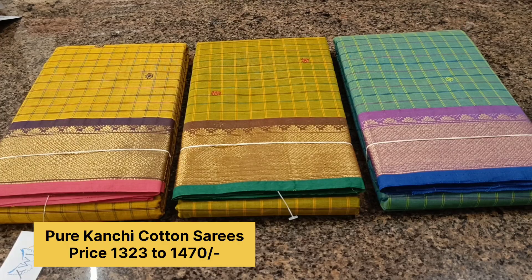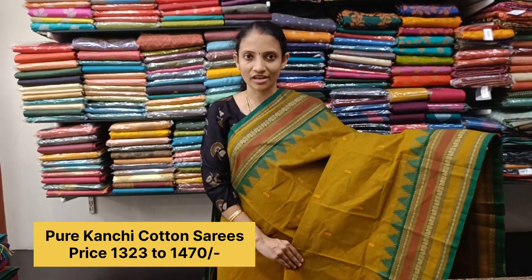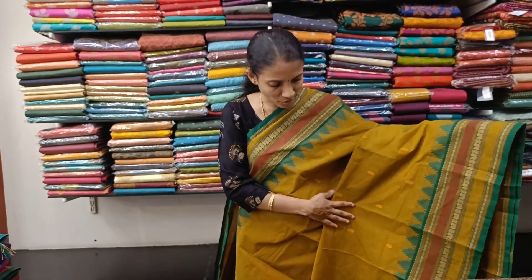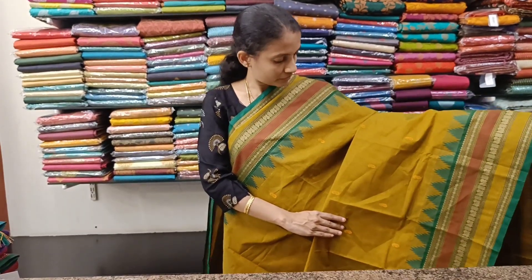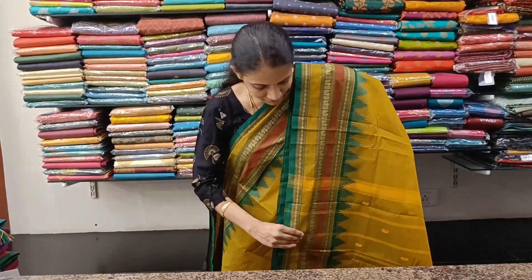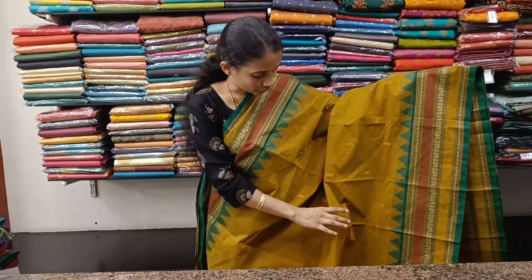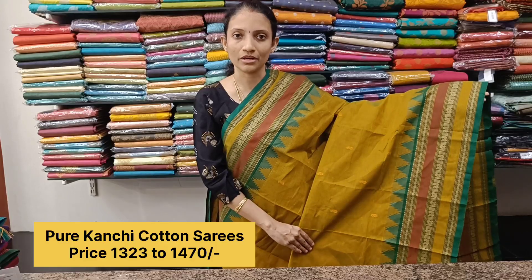Priced at 1323. The next design is a lovely long border saree — looks very pretty with Rudraksham, Annapakshi, and temple border, so all traditional type of designs on both sides. You have long borders and it comes with a traditional pallu with lines and booties. This saree also does not have a blouse; you can match it up with a nice contrast green colored blouse.